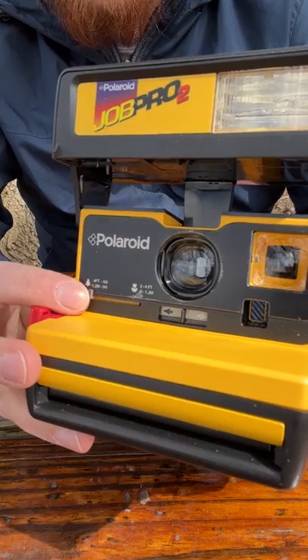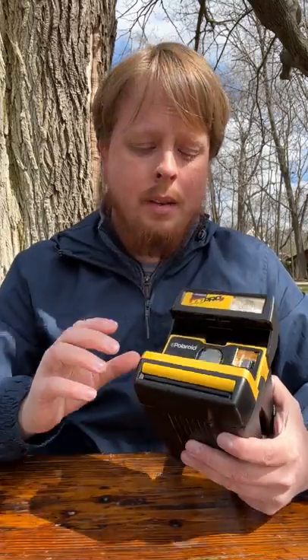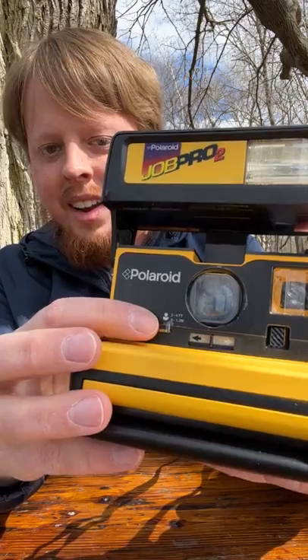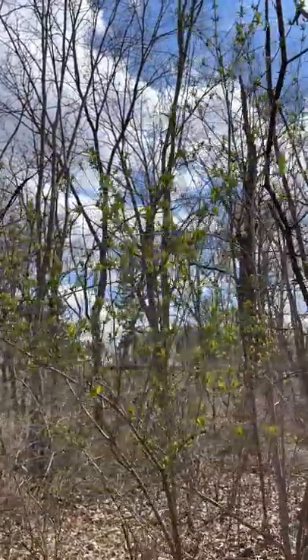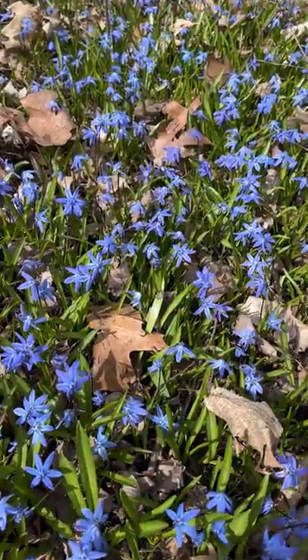I'm going to focus on using the 2 to 4 feet focus filter, because I like the idea of shooting Polaroids that have more close-up detail — they're more like a macro shot. Now we do have a little flower image on the Polaroid. It's kind of hard to photograph flowers unless they're pretty big, because 2 feet is still pretty far away for a Polaroid. But we're going to try our best and see what kind of stuff we can shoot close-up with Polaroid 600 film. It's early spring here in northern Illinois, so there's lots of new growth, buds coming on the trees, flowers coming out of the forest floor — which is perfect for this close-up filter.